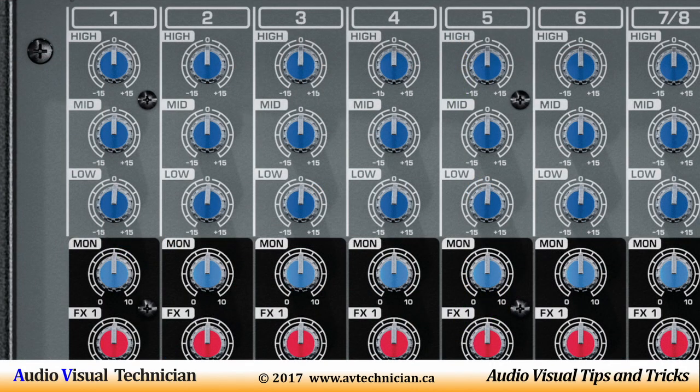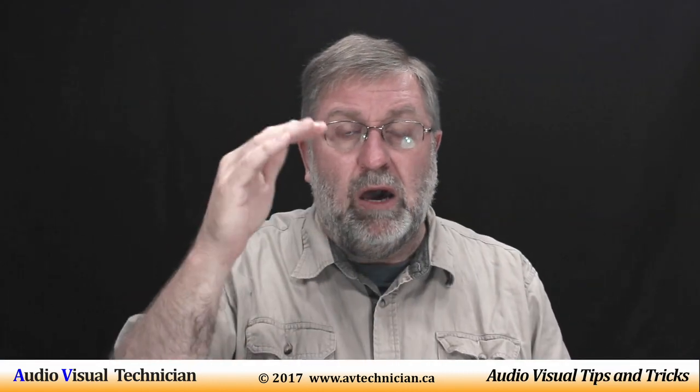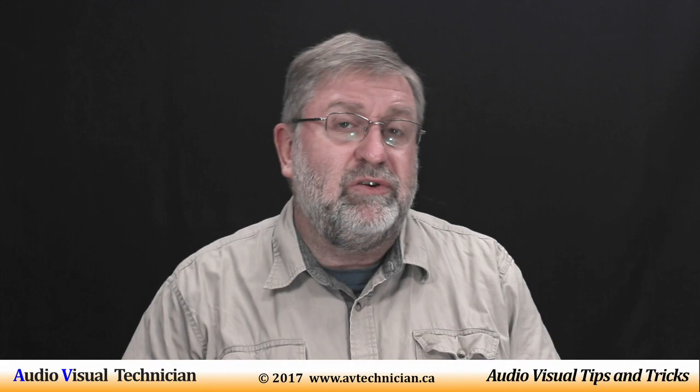You also have in each channel quite often a low, mids, and highs dial. That is also considered EQ.